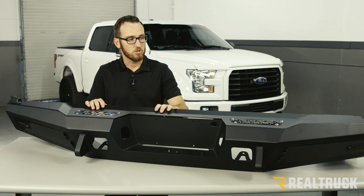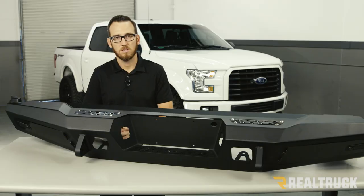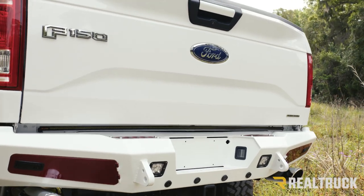The bumper is constructed of heavy-duty steel. It's going to come with a hammer-black powder-coated finish that's going to prevent corrosion. The bumper comes with removable inserts that come in a satin black finish. These can also be custom painted to add accents to your bumper.